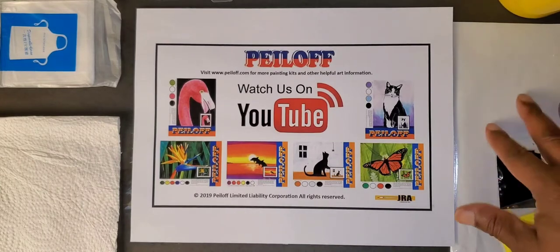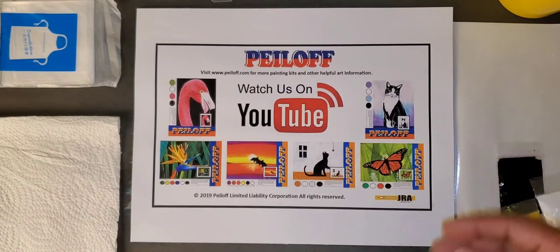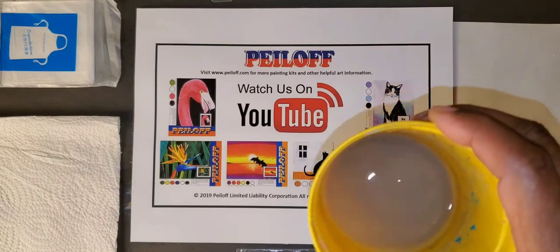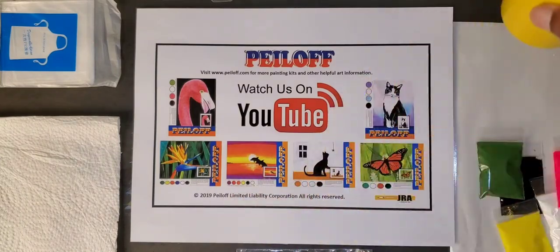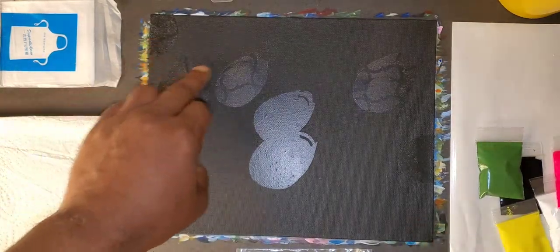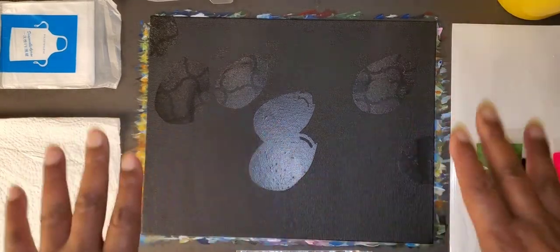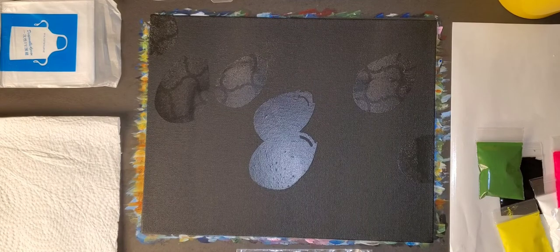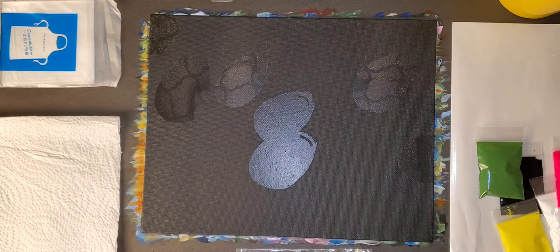I've also provided you with what I call a palette sheet. The glossy side is where you want to put your paint so you can easily access the material and paint with me. Off to the side I have a cup of water, and we've also provided you with an 8 by 10 canvas panel with seven tulips on it. The canvas is black to help give that dark background. So without further ado, let's get started.